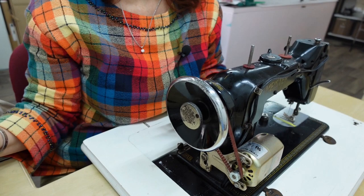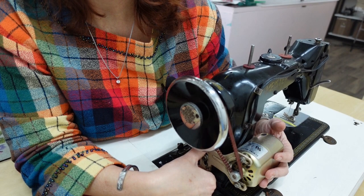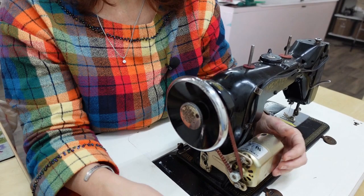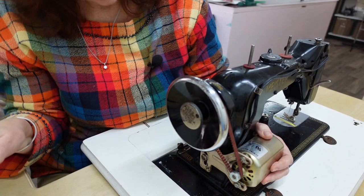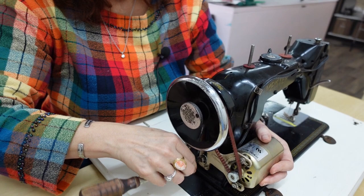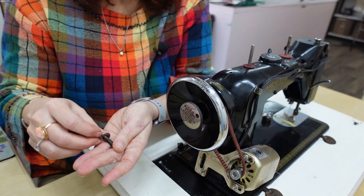First of all, we're going to spend some time looking at the back side of my machine and the old motor. This has been here since the mid 1980s. There's a bracket that connects the motor and a belt which wraps around the wheel. The first thing to do is unplug your machine — mine is already unplugged. Then I'm going to work on taking off the bolt that holds the bracket onto the machine, which on my machine is just held on by a very large flat screw. The main thing here: save your screws and parts.